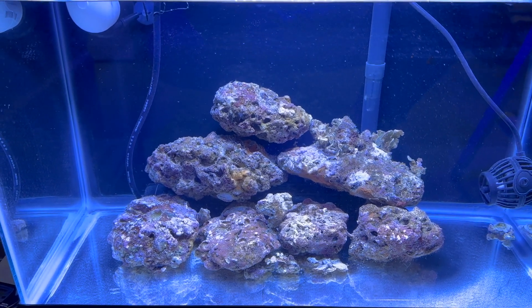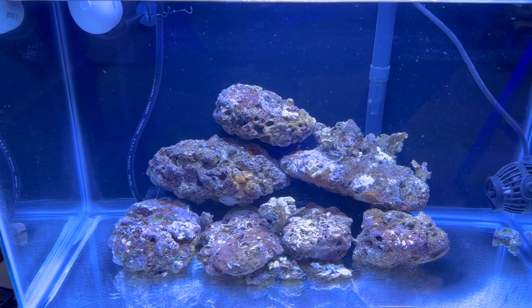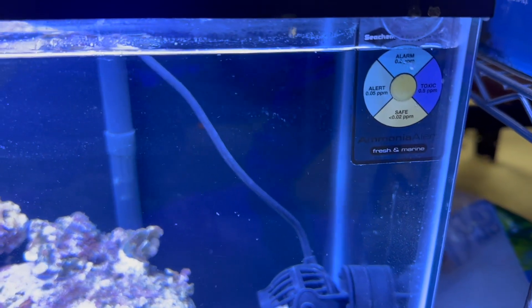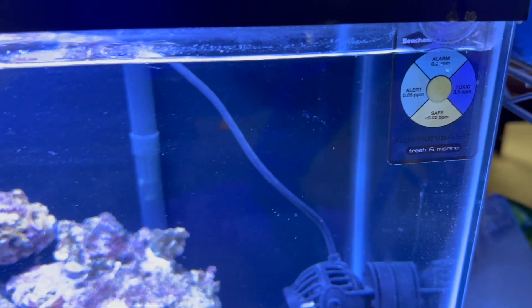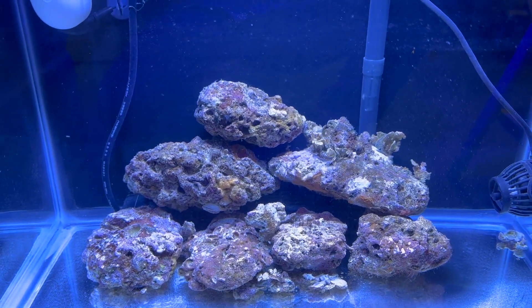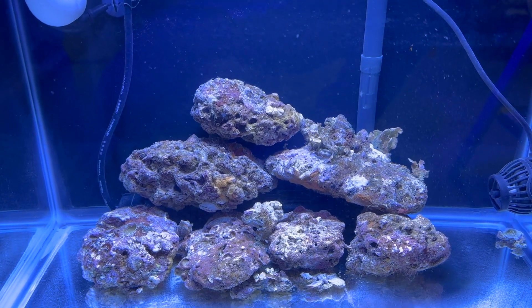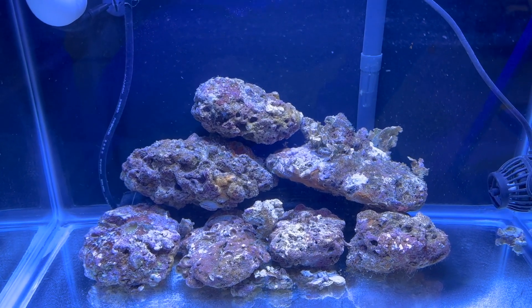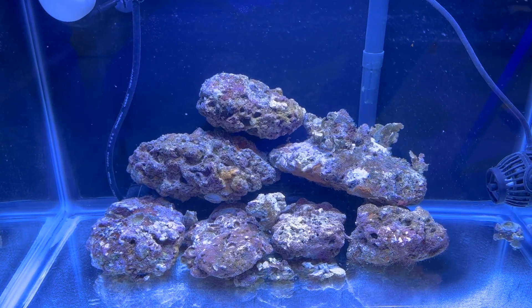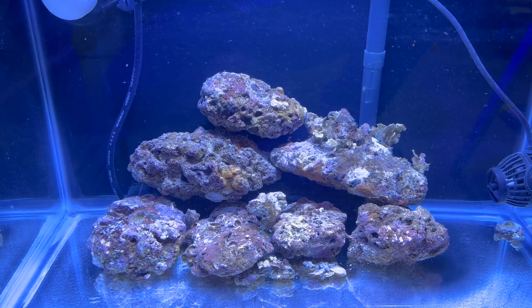It's been five days since this rock has been introduced into the tank, and our ammonia is back to zero. We had a very, very short mini-cycle — just a handful of days for this rock to process any of the die-off that happened during shipping. We are basically now with a cycled tank.